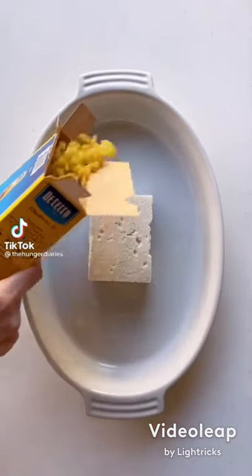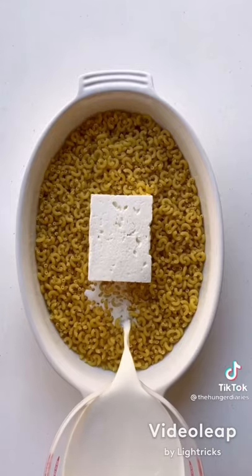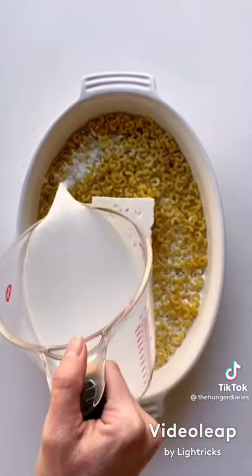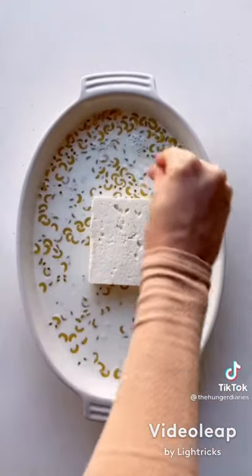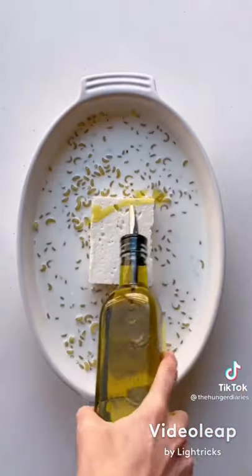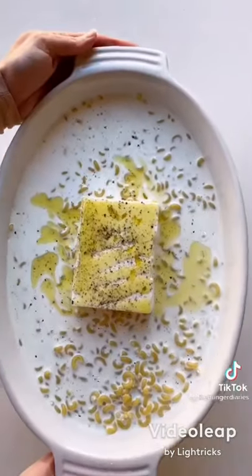Let's make baked feta pasta mac and cheese, spanakopita style. Add two blocks of feta to the center of a casserole dish. Then pour in a pound of dry macaroni or your small pasta of choice, along with four cups of half and half and two cups of water. Add a nice size sprinkle of kosher salt, then give it a little stir. Drizzle your feta with some extra virgin olive oil and crack some fresh black pepper over top.